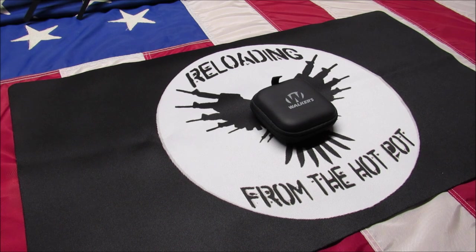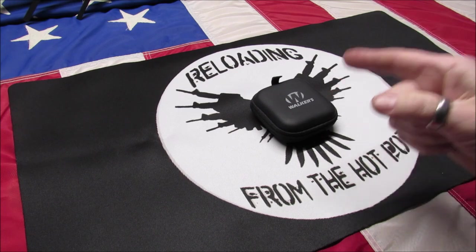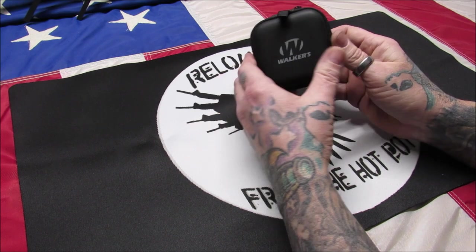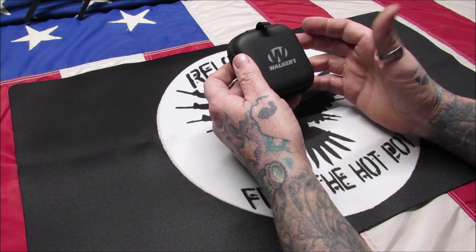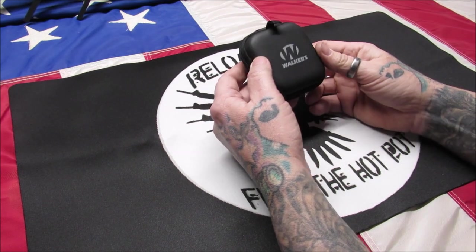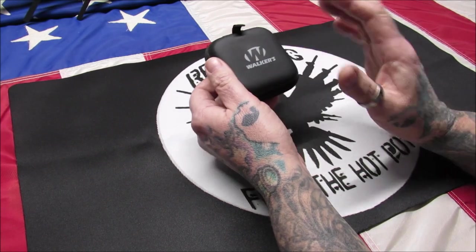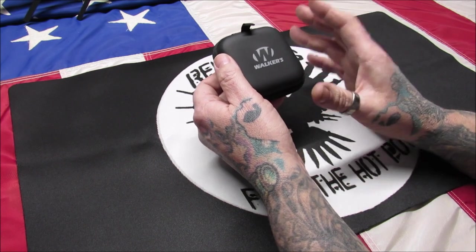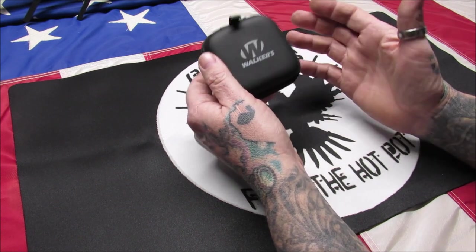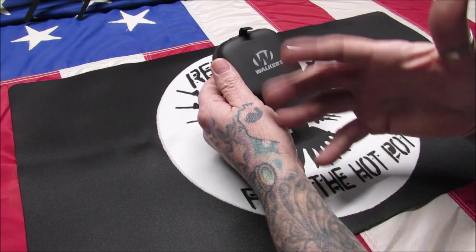Welcome back my pupils, this is Gene coming to you with Reloading from the Hot Pot. Today we're going to take another look at the Walker's Bluetooth hearing protection. I purchased these as a replacement set to another set of mine that had gone AWOL on me. The company did fix that and sent me another pair. Those are the Axel 2.0s — very nice hearing protection — but I wanted something with hearing protection and Bluetooth that was easier to get in and out of my ears while I'm at work, since I have to talk to people about orders and parts.